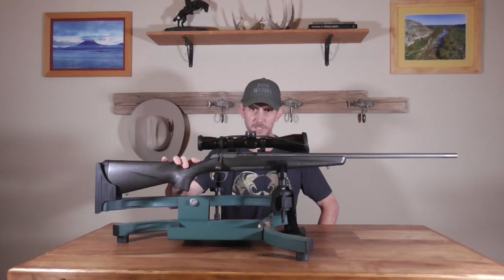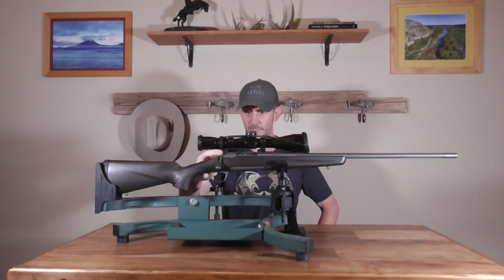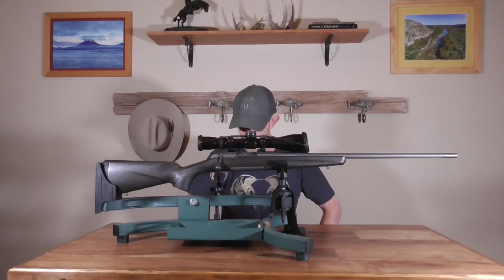Two-position tang safety. One cool thing is the bolt locks when the safety is on, and there's a bolt release button that you can push to unload the weapon while it is on safe.